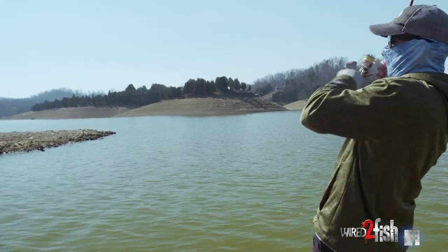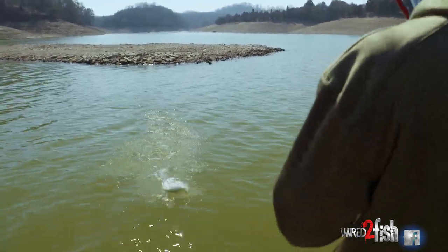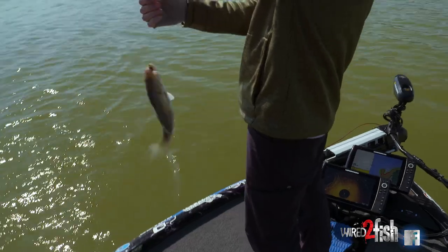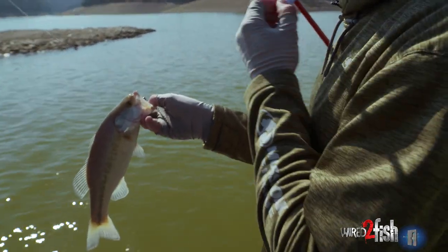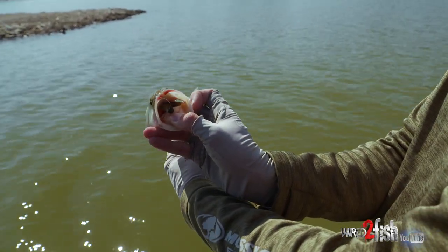There's one, about the same spot. Come here, Mr. Ned Rigging Bass. That was pretty cool. On that little rocky point, that little shallow rocky point, we don't have much wind right now and something like a little simple Ned Rig can generate bites.